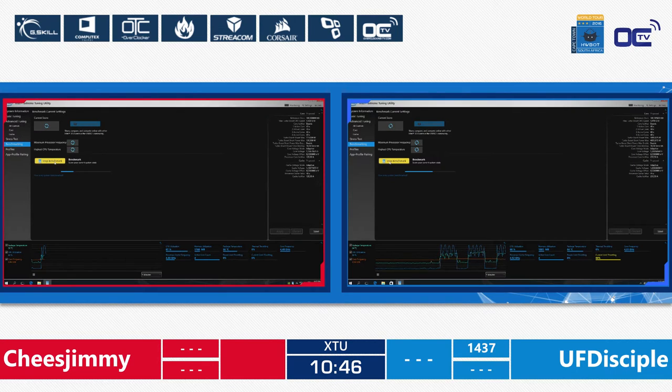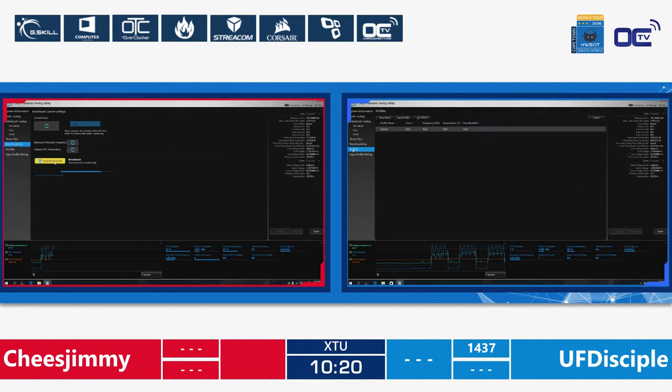Side by side — Cheese Jimmy and UF Disciple both benching XTU at the moment. UF Disciple is at 4.8 GHz while his opponent is at 4.5 GHz. Cheese Jimmy had to lower down the system, and that's it — 1420 points for UF Disciple, though not his best score so far.